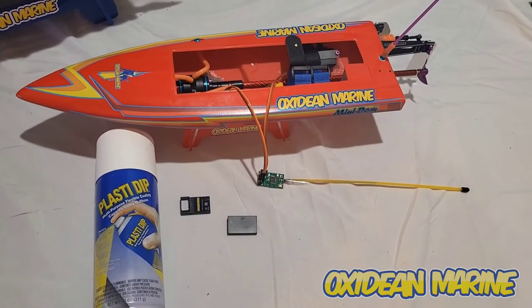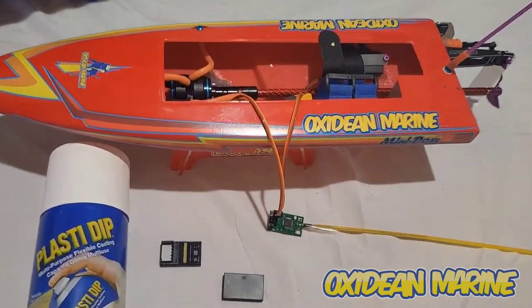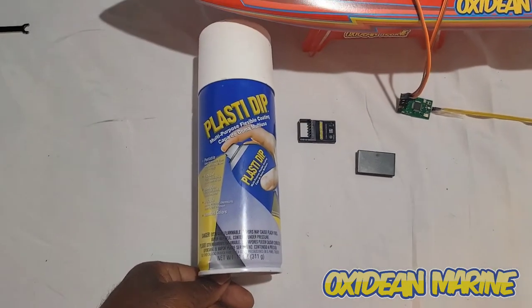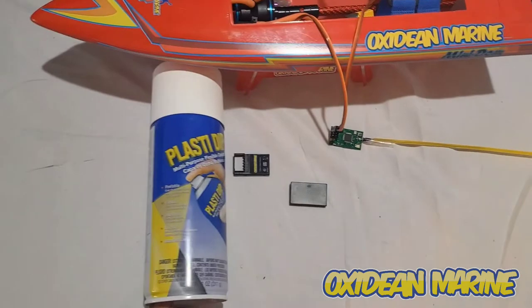Today I'm going to show you how to waterproof our RX-01D receiver with Plasti-Dip. I've done this quite successfully and had no problems whatsoever.